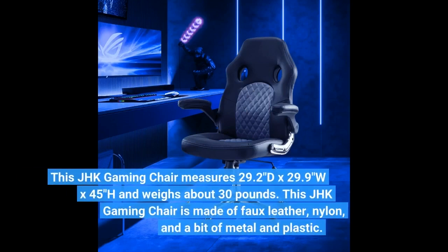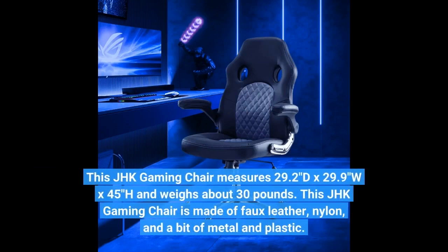This JHK gaming chair measures 29.2 inches deep by 29.9 inches wide by 45 inches high and weighs about 30 pounds. It is made of faux leather, nylon, and a bit of metal and plastic.